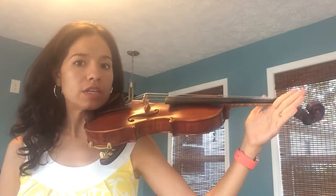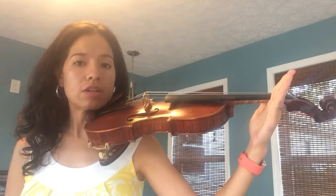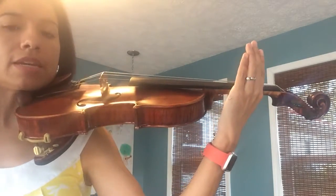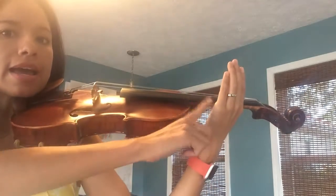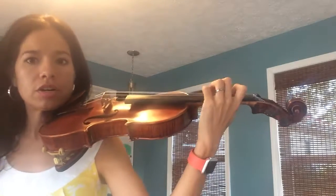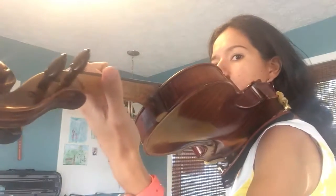If you want to do it one more time, here we go — this time I won't talk. Violin in play position, put your V on your first tape, and let's sing together: V for violin, V for violin, happy face, happy face. Curve your little fingers, thumb is straight.